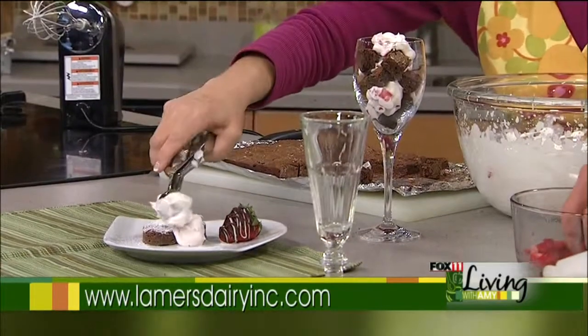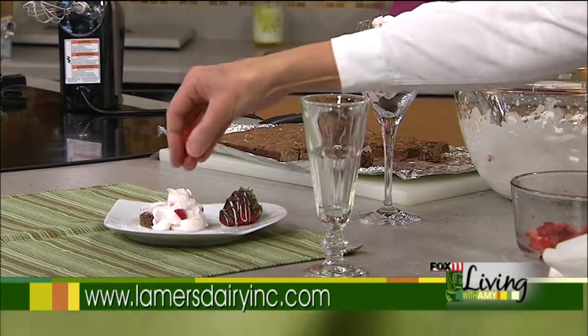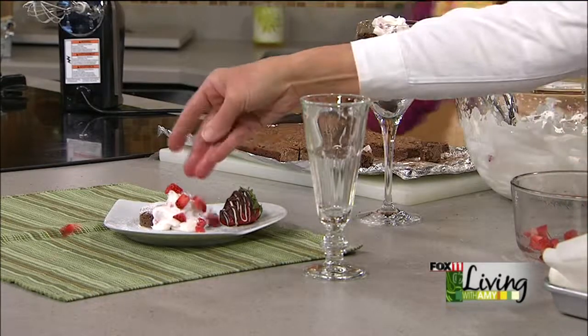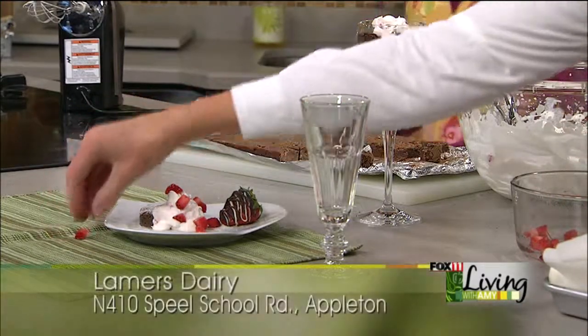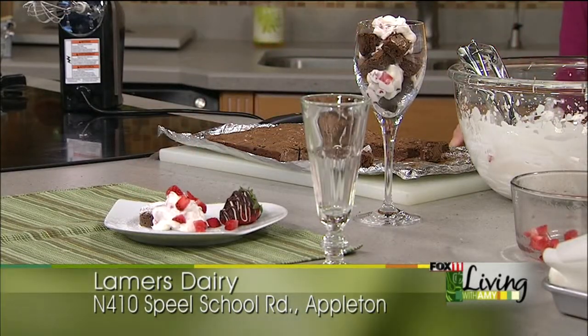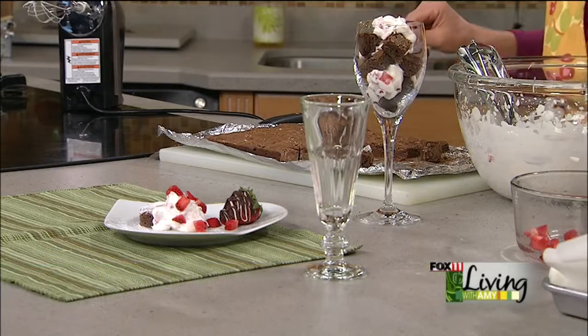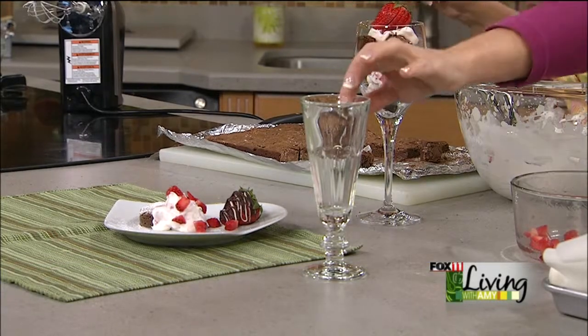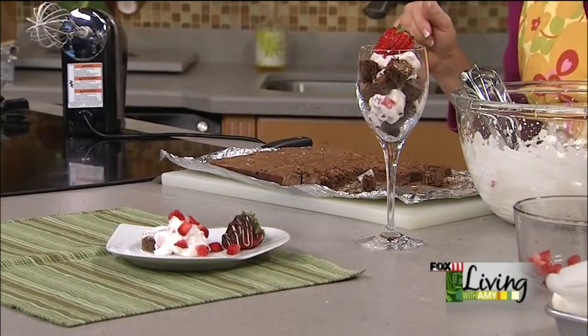Lamer's Dairy is right off 441 — you can't miss it. The store is open and you can go pick up your milk there. They have a great gift shop and ice cream cones too. Always a pleasure to see you — these are beautiful, what a perfect last-minute Valentine's treat. Stay with us, we'll be back!